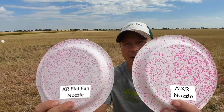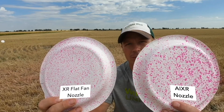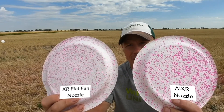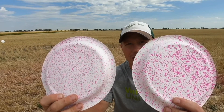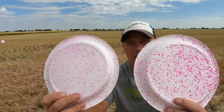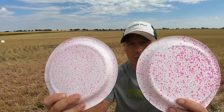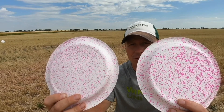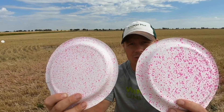Here you can see the AI XR — again, same gallons per acre, 20 gallons per acre — but you see a definitely different droplet size and potentially a little bit better coverage. I placed this from the bottom part of the canopy, so it's about getting droplets a little bit deeper into the canopy. Depending on which herbicide or fungicide you're spraying, coverage and gallons per acre matter when choosing which nozzle you're using.